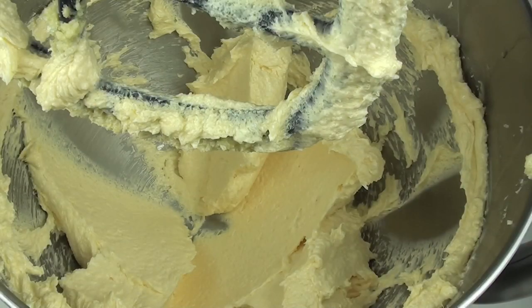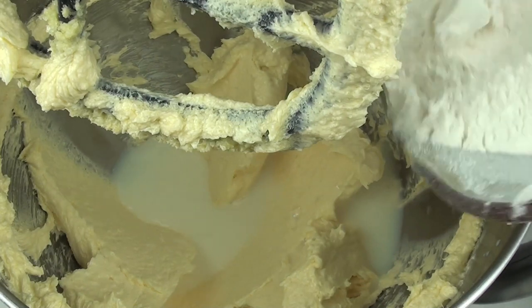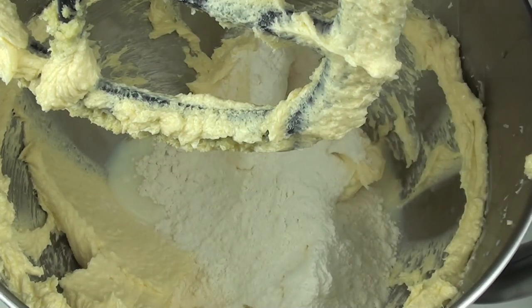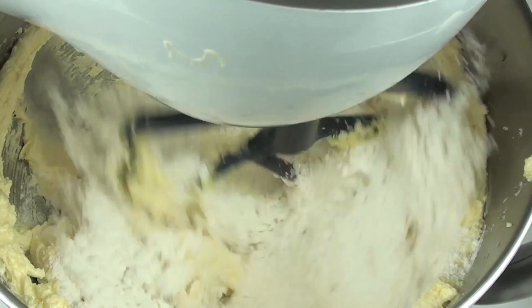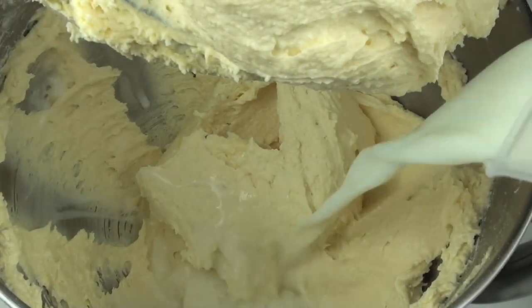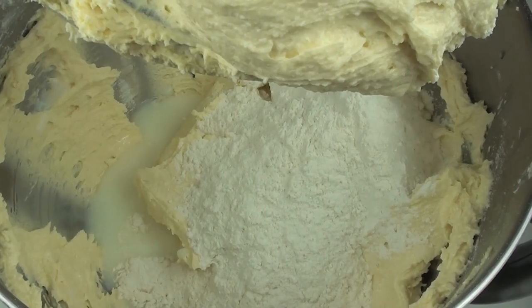Now that it's been mixed through, we're going to place in half of our milk and then half of our self-raising flour. If you don't have self-raising flour, just add two tablespoons of baking powder. Once you put half in, we're going to beat this through until it's well combined. Next we're going to place in the rest of our milk and the rest of our flour — don't over mix this, just until it's combined.